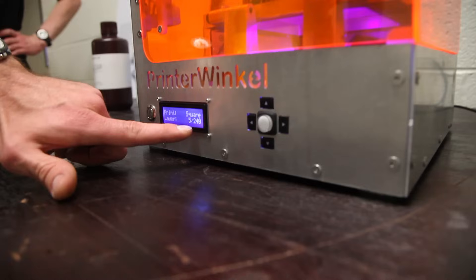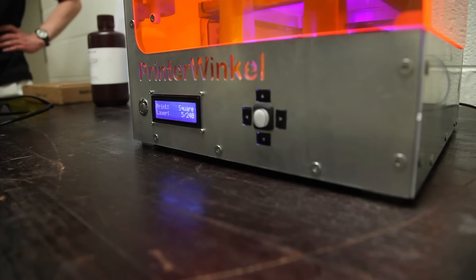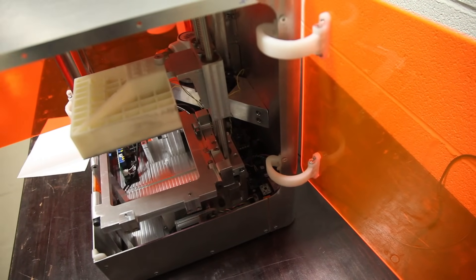Most of the printers that you see on the market right now are extrusion — essentially it's like a very small hot glue gun. What we've done is been able to increase the resolution by an order of magnitude by using the fine-tuned precision of a mirror turning with fine electronics with the laser beam instead of with a hot glue gun.